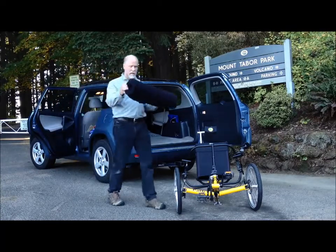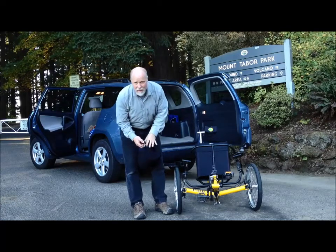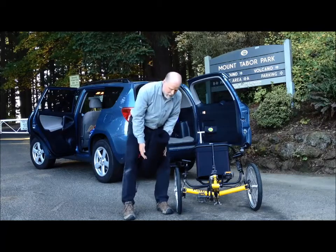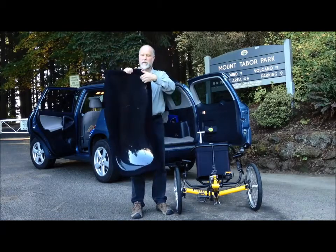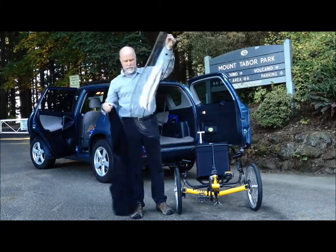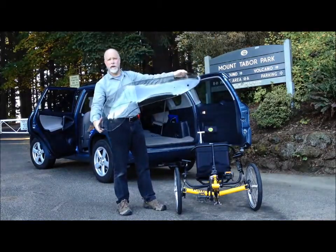Next, we get your fairing. I've got the fairing rolled up in a fairing cover that we make — it's got elastic around the edges and everything — but you can use other things like an old fleece blanket or a beach towel or something like that. Simply pop these off of here. Cover off. And here we have your fairing.